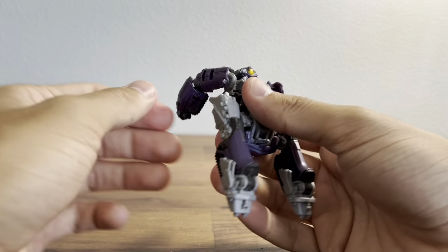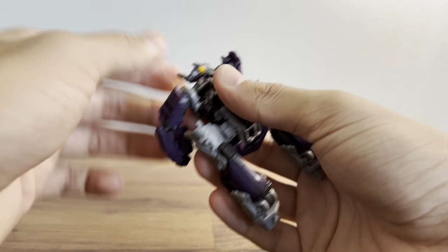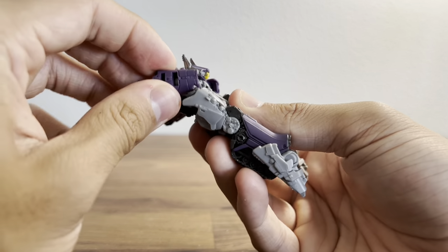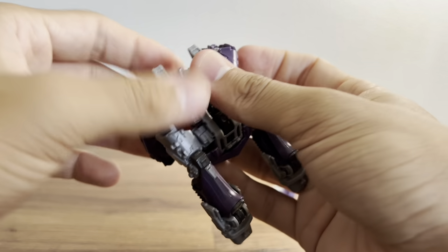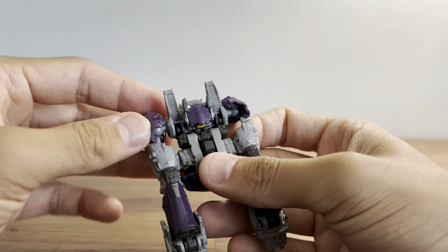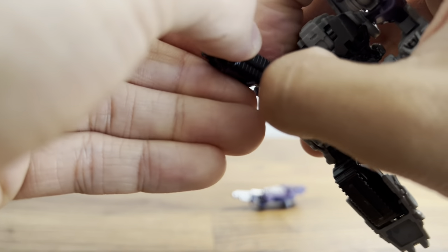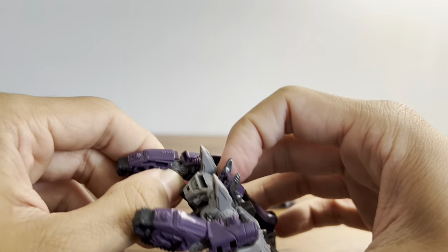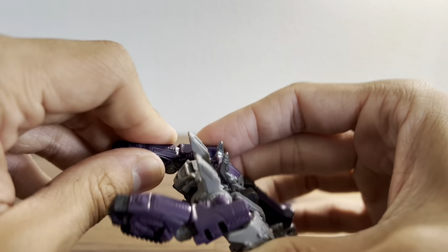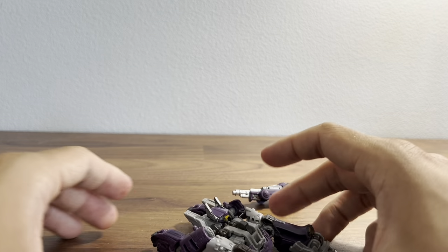Plug the peg into the leg. Then flip this part forward — make sure the arms are out of the way so they don't hit anything. Flip that forward and it locks in, then you can move the arms into those tabs. Rotate that, and that kind of plugs into the arm. There he is in his tank mode.